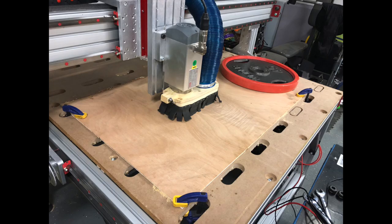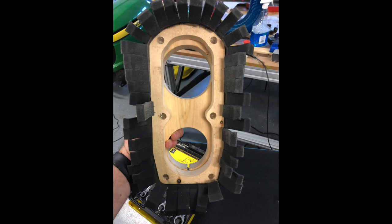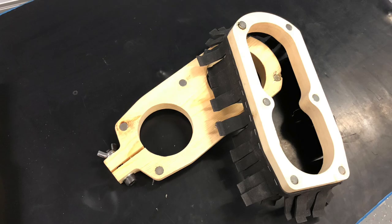This is what it looks like installed on the mill. You can see there's a black skirt attached around the periphery — that secondary part is some weather stripping I got at Home Depot. I attached the skirt to the frame using a pneumatic stapler, though you could probably use a hand stapler as well.